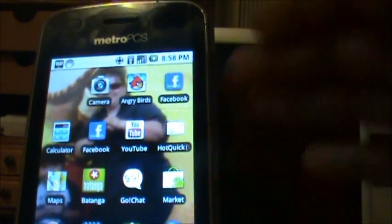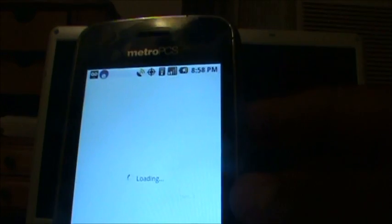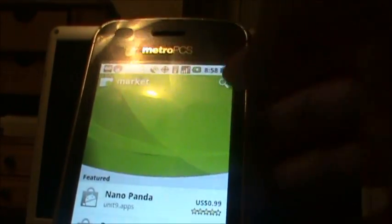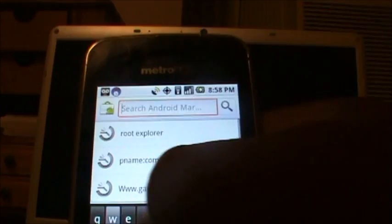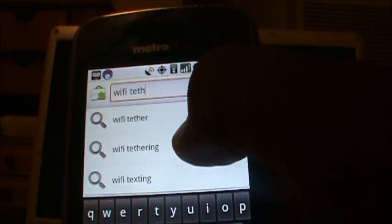To tether your LG Optimus M, you have to go to the marketplace. Then you have to search for Wi-Fi tethering — just search for Wi-Fi tether, there we go, and click there.